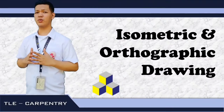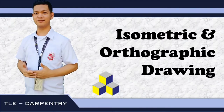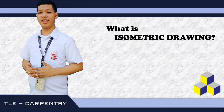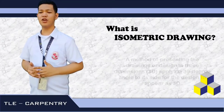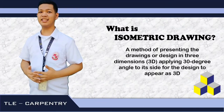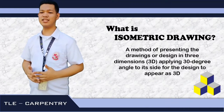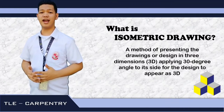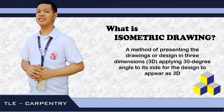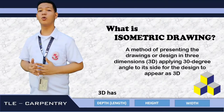So how are we going to apply freehand sketching in making an isometric or an orthographic drawing? Let's find out. But before that, let us define what is the meaning of isometric drawing. Isometric drawing is a method of presenting the drawing or the design in three dimensions or 3D, applying a 30-degree angle to each side for the design to appear as 3D. When we say 3D, this is a drawing that has depth, height, and of course, width.